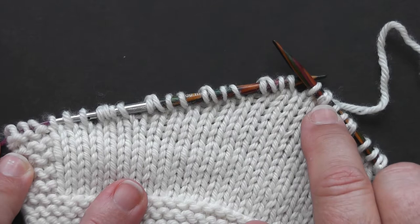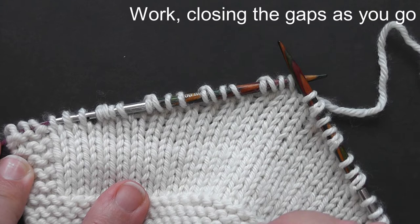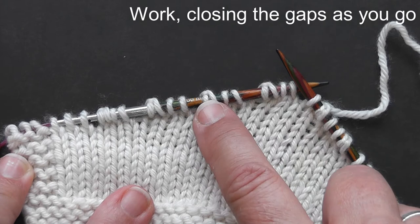I've worked my final short row turn here, and now I want to work to the end of my row — or if you were knitting a sweater, you'd go all the way around the round — closing our short row gaps as we go. That means we need to work these double stitches to close up the gaps that you can see in the knitting where the short rows occur. So let's see how we do that.